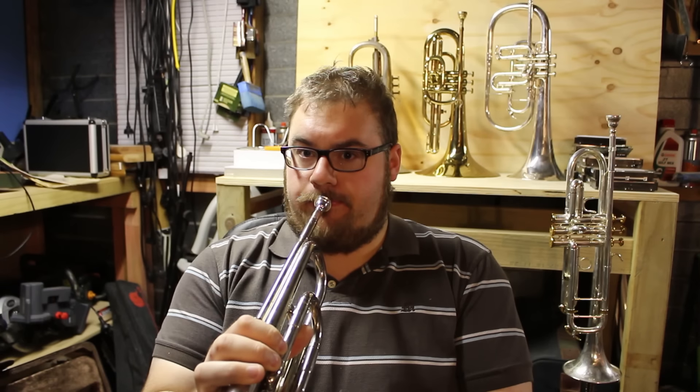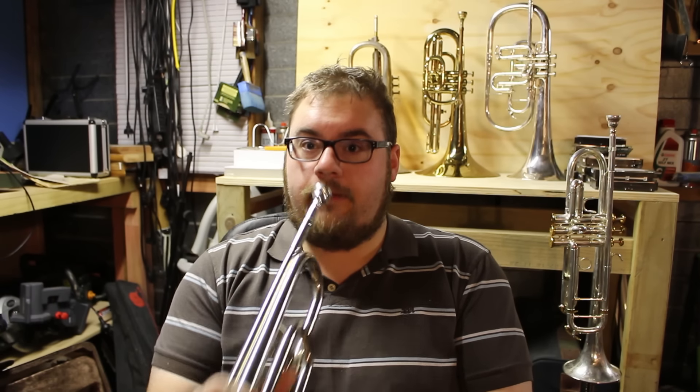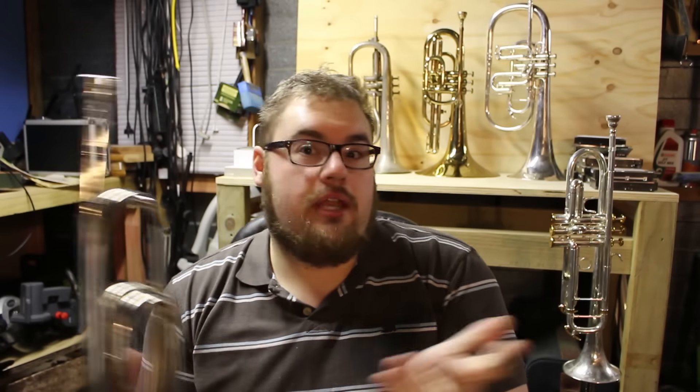These instruments were developed from the original forms of bugles which were in the key of G, and they simply added valves to make them a little more useful. With bugles, traditionally the only notes you can get are what we call the harmonic series. But when we add a valve into the mix, we can suddenly have two harmonic series — the first in G and the second in the key of D — giving us a large number of notes and allowing us to play something like a scale.